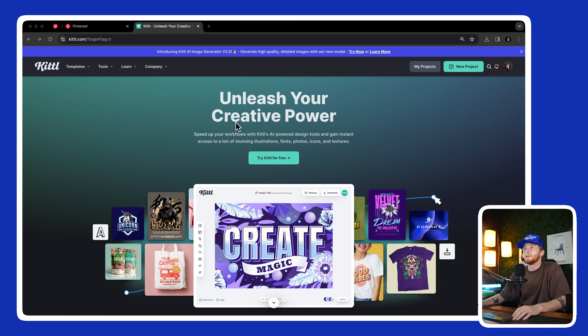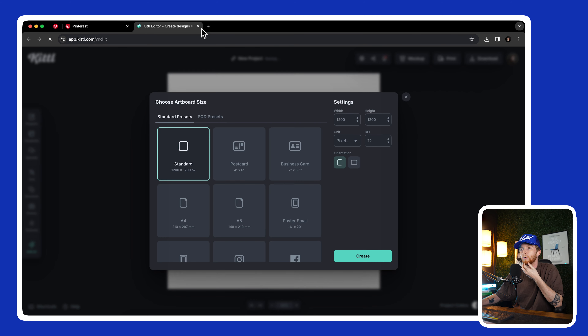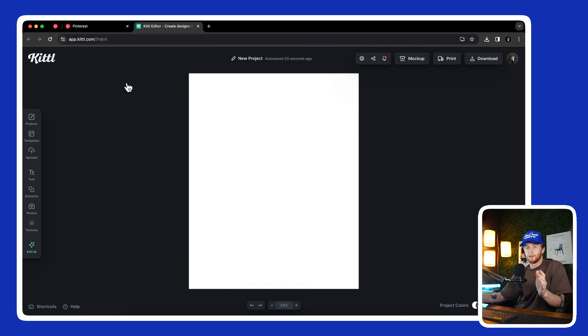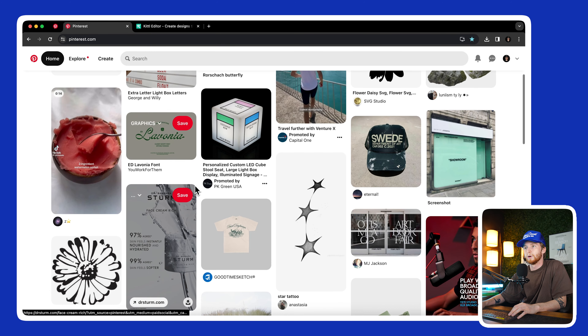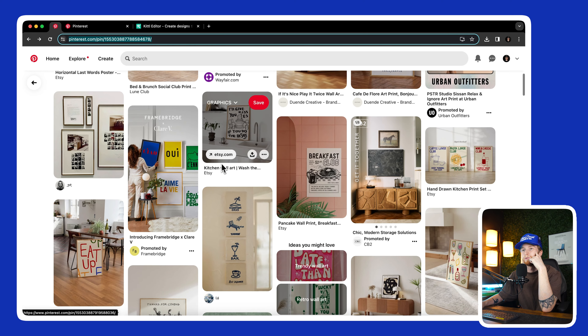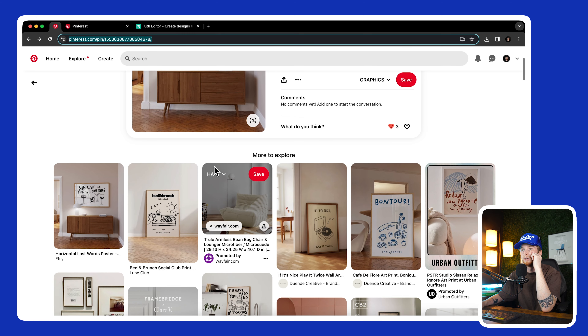I'm in Kittl and I'm going to start a new project — 16 by 20 at 300 DPI. It's helpful to have reference, so I'm going to Pinterest. Looking at some posters and I kind of like these doodle-style pieces — doodles mixed with type and whatnot.